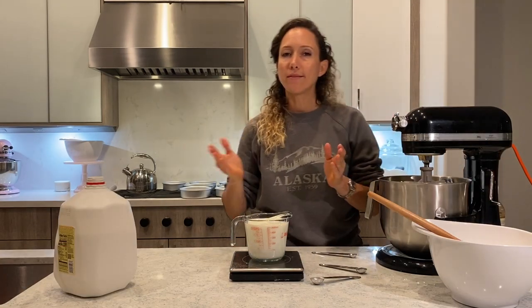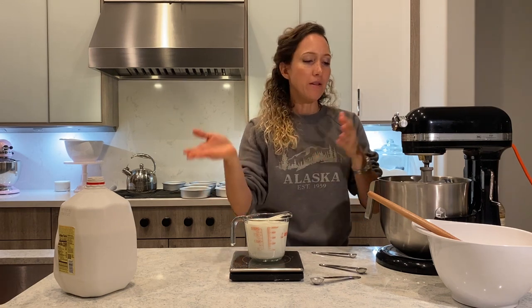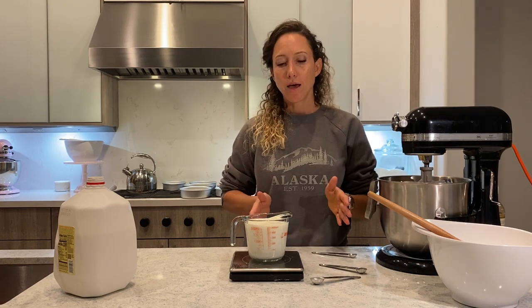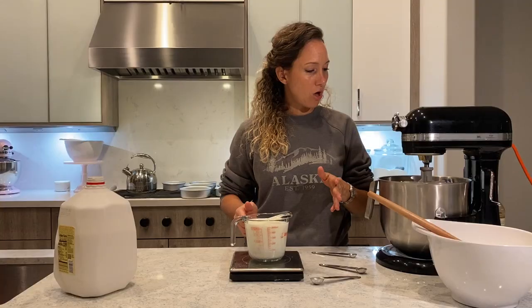Now I'm going to add the dry ingredients. I'm going to add half of my dry ingredients, then half of my milk, then the other half of the dry ingredients and the last half of my milk. Then I'm going to stir it, mix it, whip it at medium-high speed for about 20 seconds.